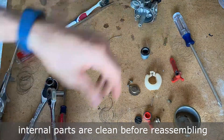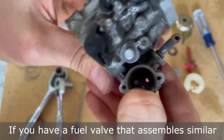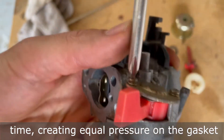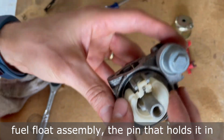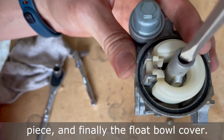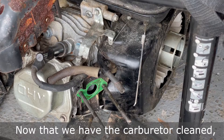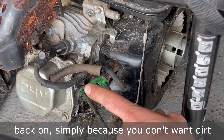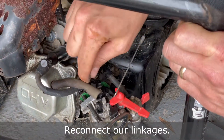After the carburetor is clean, make sure all internal parts are clean before reassembling. If you have a fuel valve that assembles similar to this one, tighten each screw a little at a time creating equal pressure on the gasket as it's reassembled. Now you can reassemble the fuel valve gasket and bowl, fuel float assembly, the pin that holds it in place, the pieces in the center shaft of the carburetor — making sure not to overtighten — and finally the float bowl cover. Now that we have the carburetor cleaned, if this area is really dirty, you'd want to clean it up before putting your carburetor back on so dirt doesn't get into what you just cleaned. Reconnect the linkages.